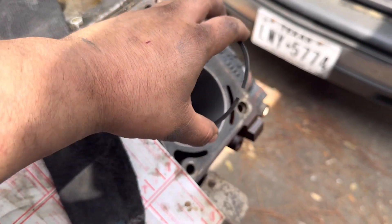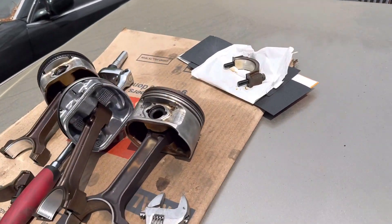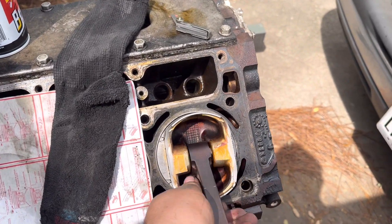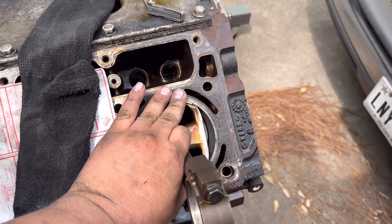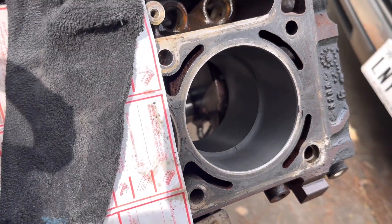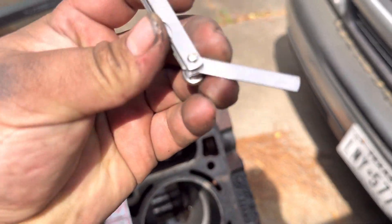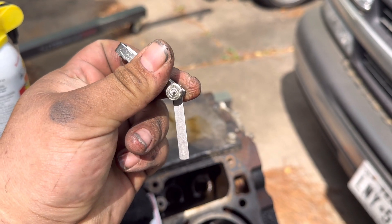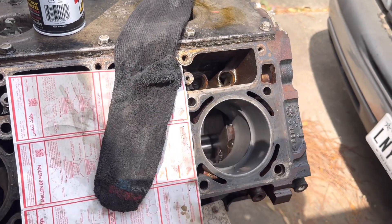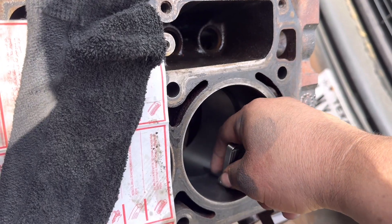To gap the rings, I set a ring in the bore, then I take a piston I'm not using with all the rings off, flip it upside down, and use it to push the ring to the middle of the bore and get it nice and flat. I push it that far deep, then I get my feeler gauge. We're at 24 thousandths — I'll get it about halfway down there and check it.